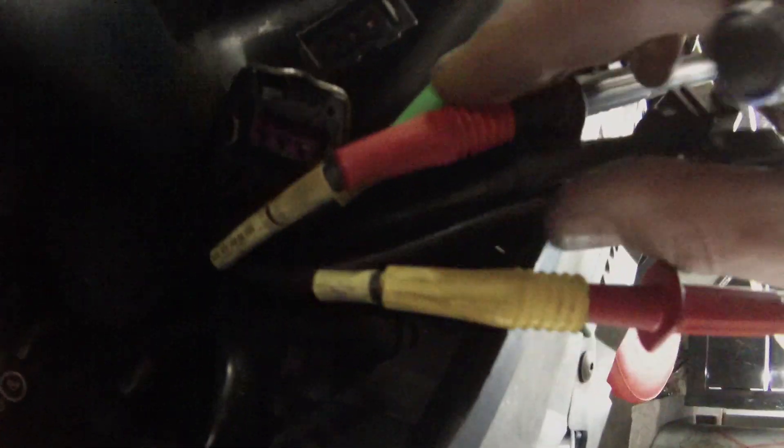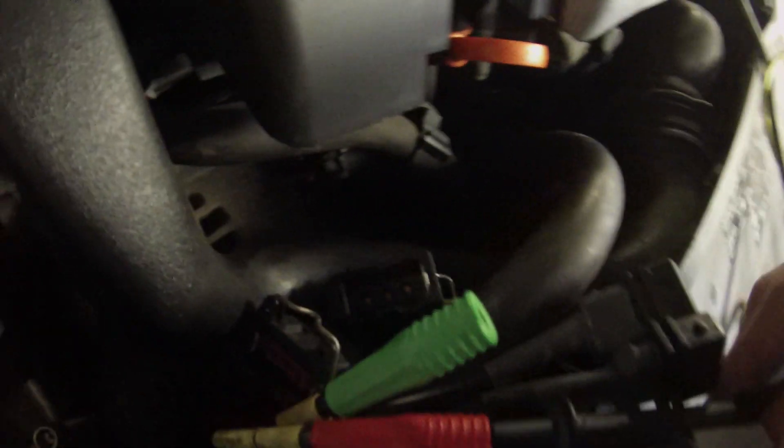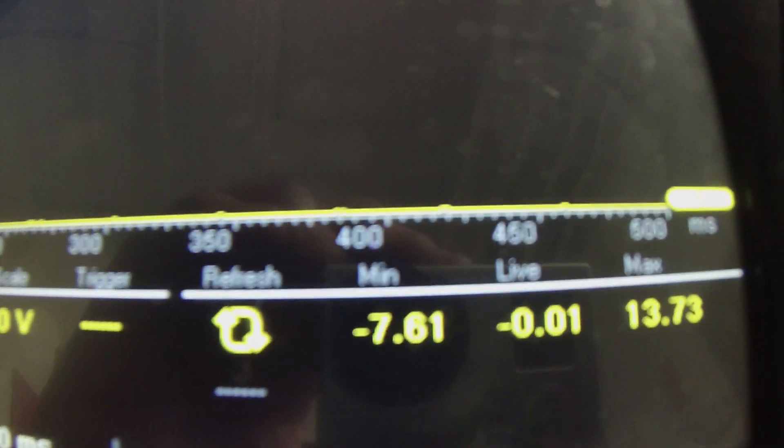Pin 3 is our power, pin 1 is our ground, and pin 2 is our signal. Right now we are plugged into the power and the ground side of the sensor. We've got battery voltage on the power side. Going straight to ground, there's our ground — basically zero volts.